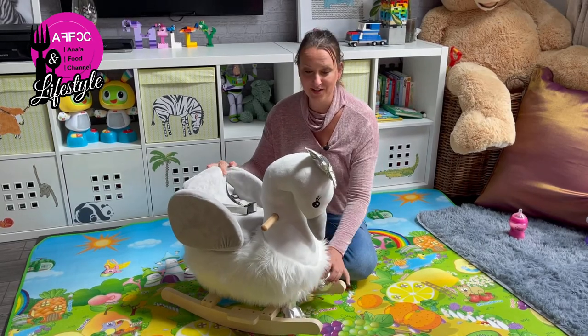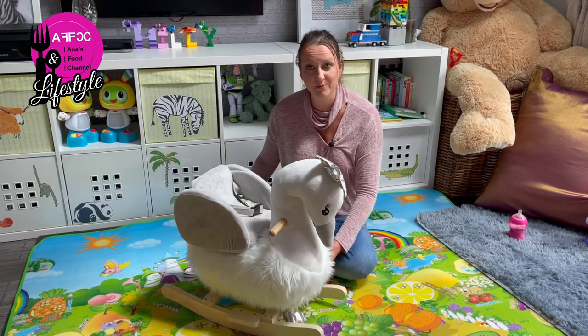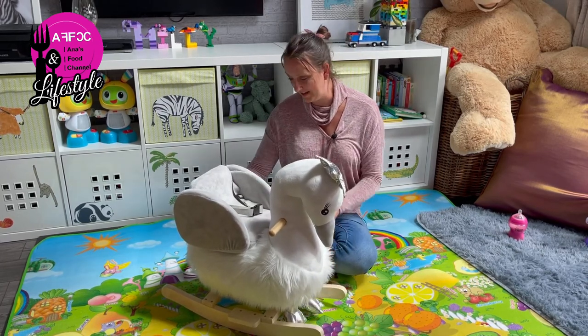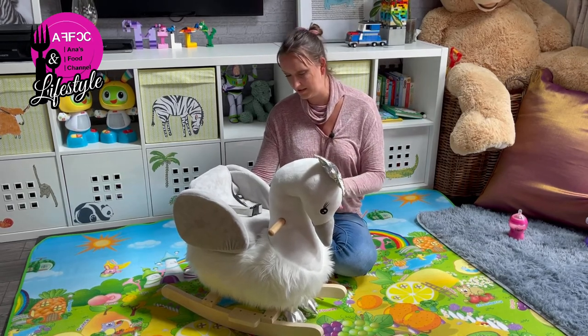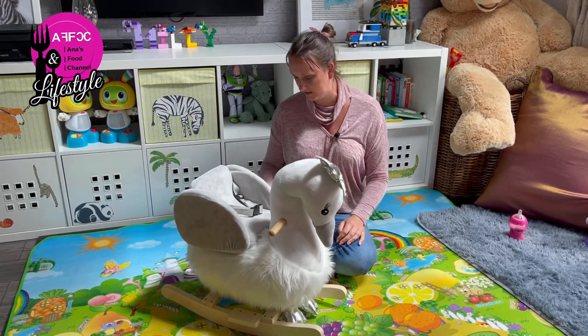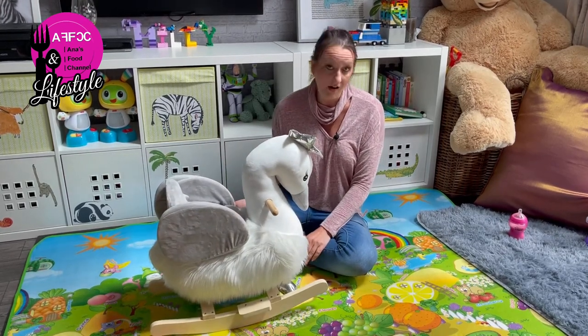They do these in many different animals. I've seen the bunny which looks really cute — I'm wondering what sort of sound they'd put on that. I think it might have been nice if they put some sort of melody or music to it, but nonetheless it works for me. On the grand scheme of things it seems to be a really well-made item.